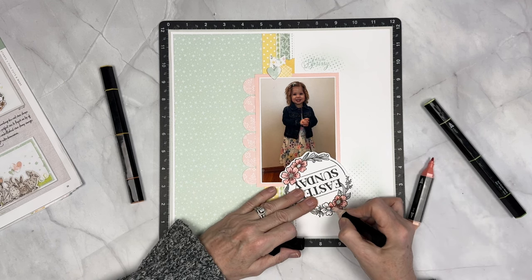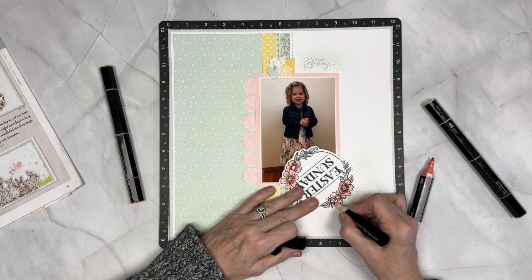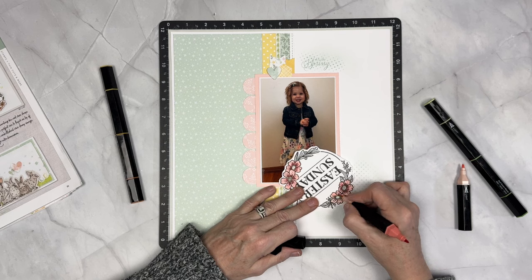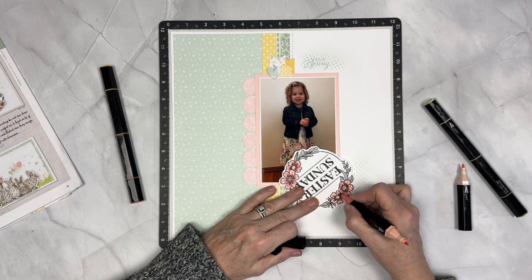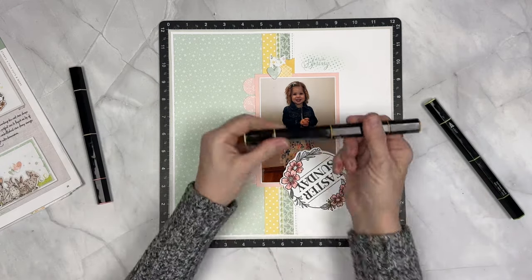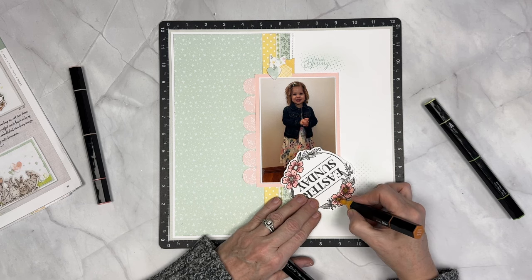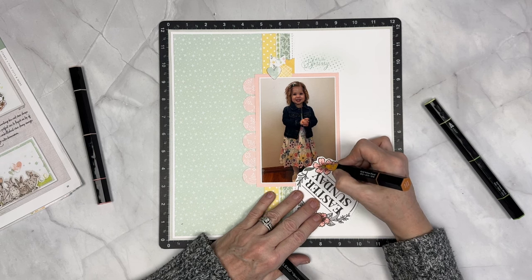When I get ready to marker an image, especially if the image is directly on a page, always marker on scrap paper first and experiment with light, medium, and dark so that you know you're going to like it before you actually start doing an image. I always recommend tri-blend markering on an image that isn't directly on the page first so that you get a little bit of practice. These markers are so amazing — they blend after they've had a chance to connect with each other. I did misspeak — I think it's the golden yellow blend, not light yellow blend. Sorry about that.